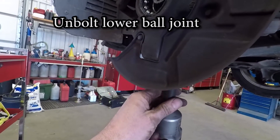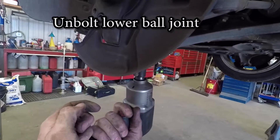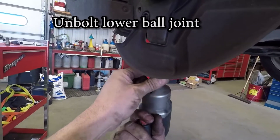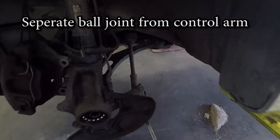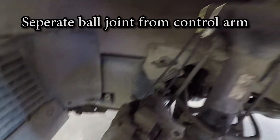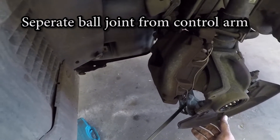The next thing we are going to do is unbolt the lower ball joint from the control arm. If you are working on an Audi, these lower control arms are adjustable, so you might want to mark these or have it aligned afterwards. If it is a MK4 Jetta or a Volkswagen Beetle, they are not slotted holes and you don't have to worry about it. We are just going to pry the control arm down, separate it from the ball joint after the bolts are loose, so we can pop the axle out of the back of the wheel bearing.